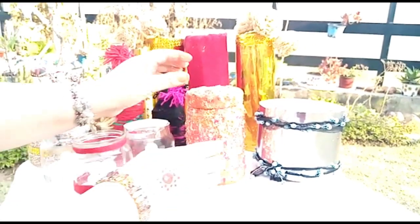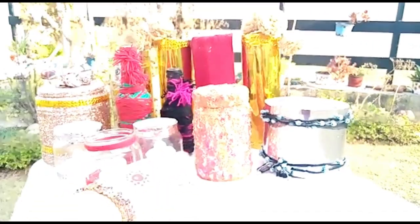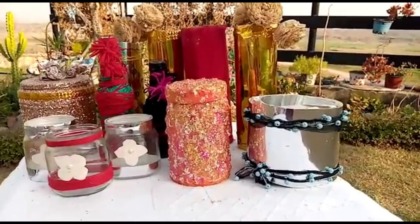Here is the final look. I also gave a touch of orange color and some glitter. Hope you liked it. See you in my next video. Goodbye.